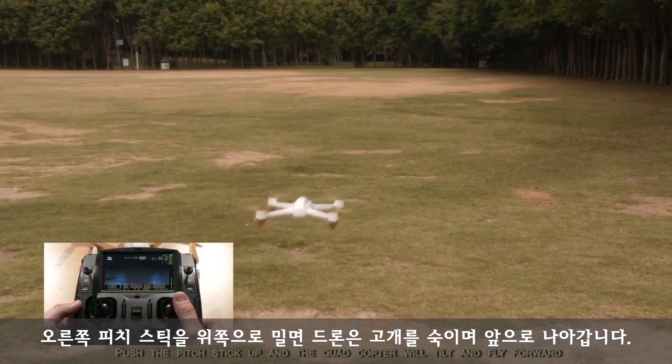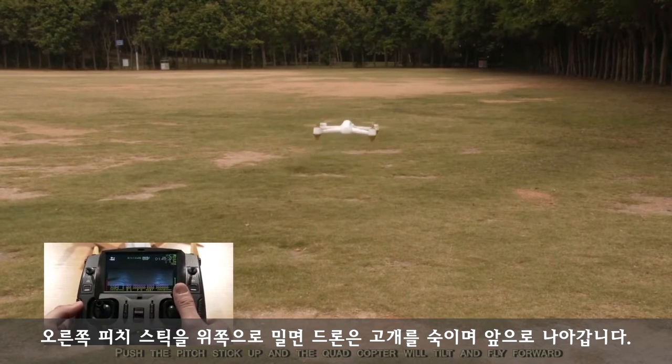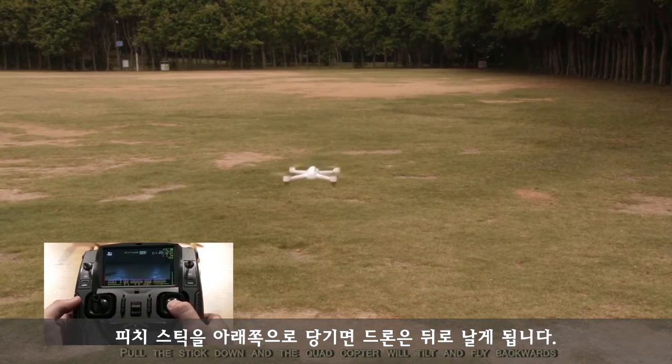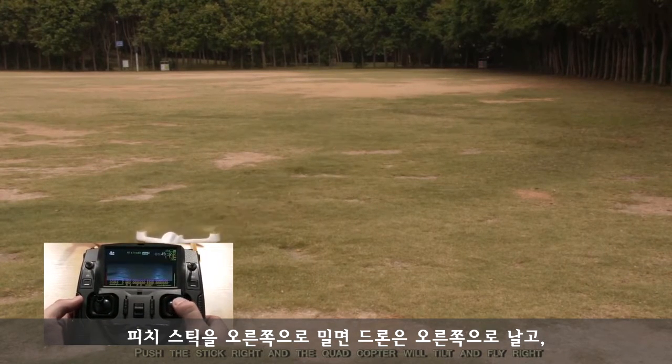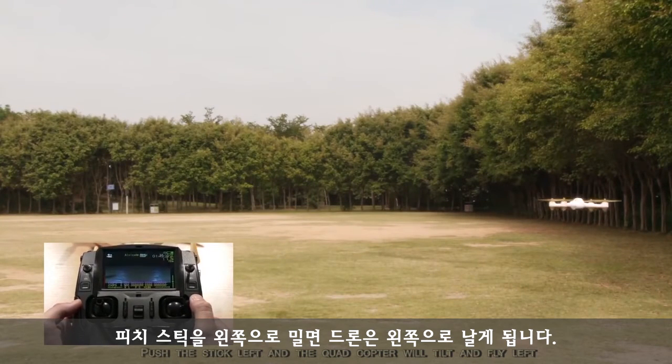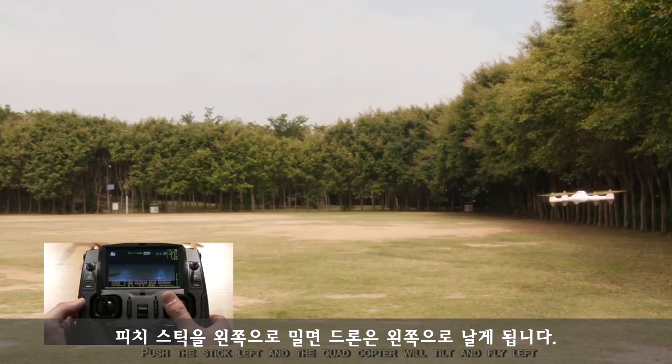Push the stick up and the quadcopter will tilt and fly forward. Pull the stick down and the quadcopter will tilt and fly backwards. Push the stick right and the quadcopter will tilt and fly right. Push the stick left and the quadcopter will tilt and fly left.